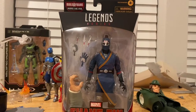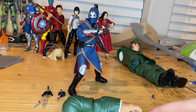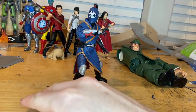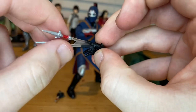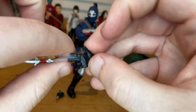Here's Death Dealer out of package. First, let's go over the accessories. We get Hyde's left arm, which we'll go over once we build him as always. Then we get a hand for throwing knives for his right hand — you get two knives with transparent plastic that makes it look like he's actually throwing them.